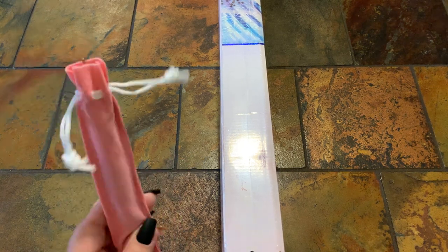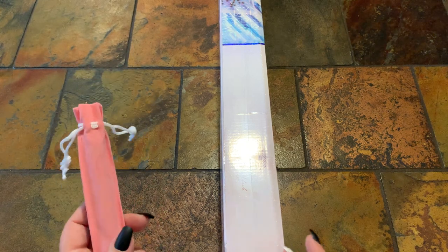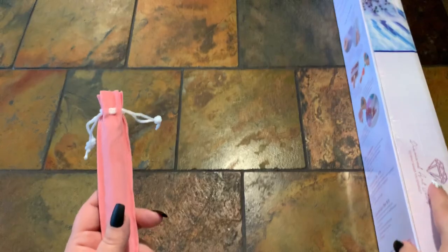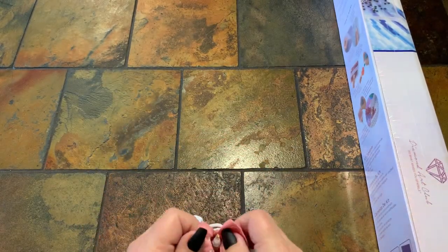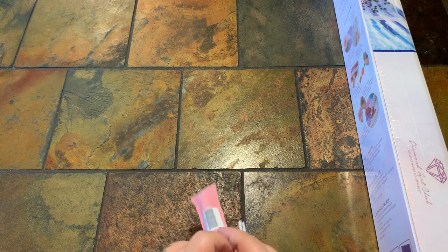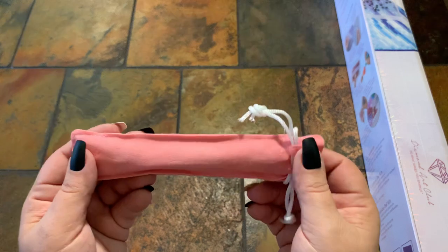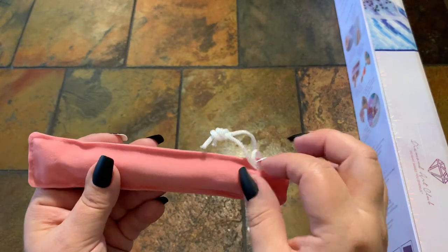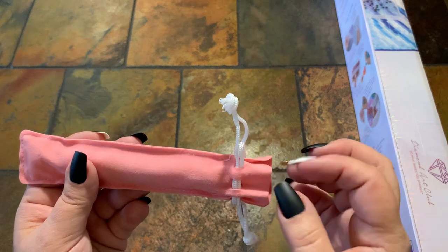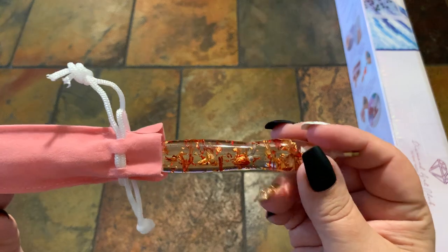On this order I did order one last pin as well. So, real quick, let's just take a look at the pin. Hope everybody's doing well and getting ready for the new year. It does come in this pink pouch — they all do — and the pin I got this time is pretty.